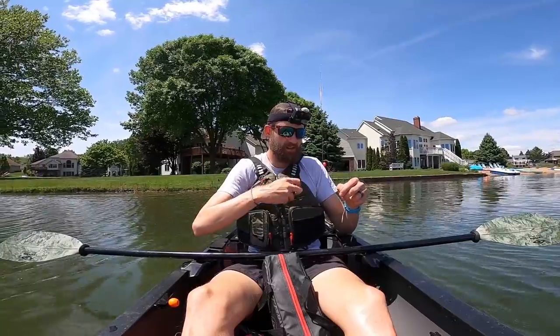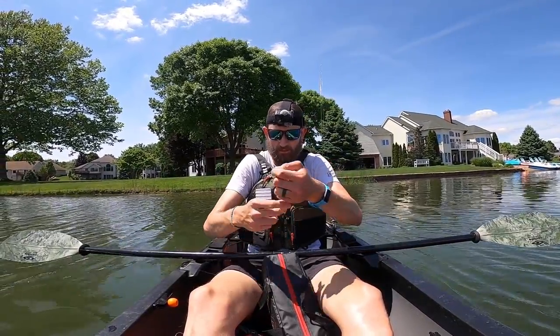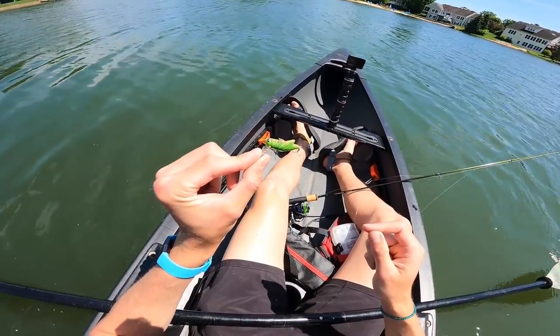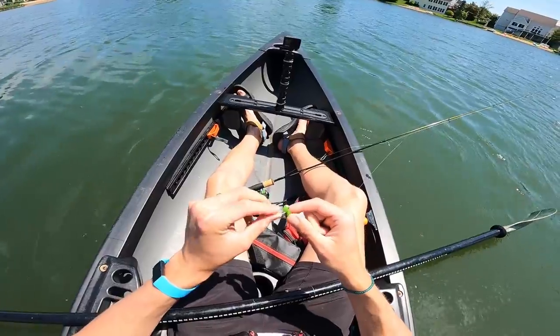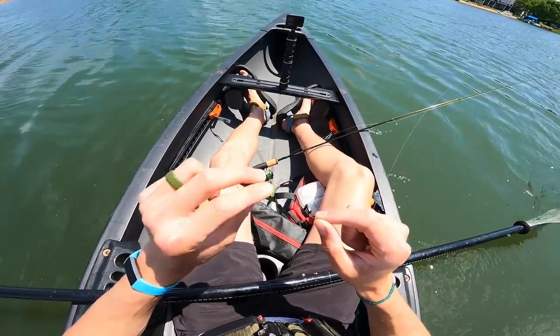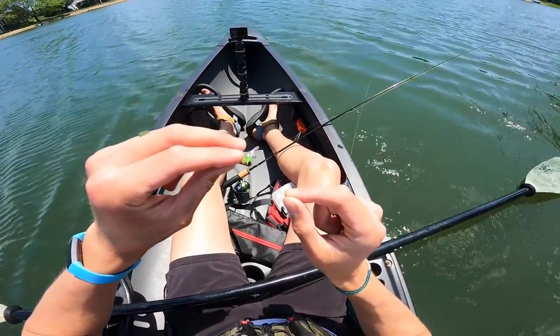As much as I love the drop shot, I just don't think it's the play right now. I don't think these fish are deep enough to need a drop shot, so I'm going to try something that's better for the shallows. We're going to try an absolute classic — a little Rebel Crick Hopper. It's got a little bill on it, it dives down, you can fish it like a jerkbait, a topwater, or a crankbait. Awesome little bait and super inexpensive too.